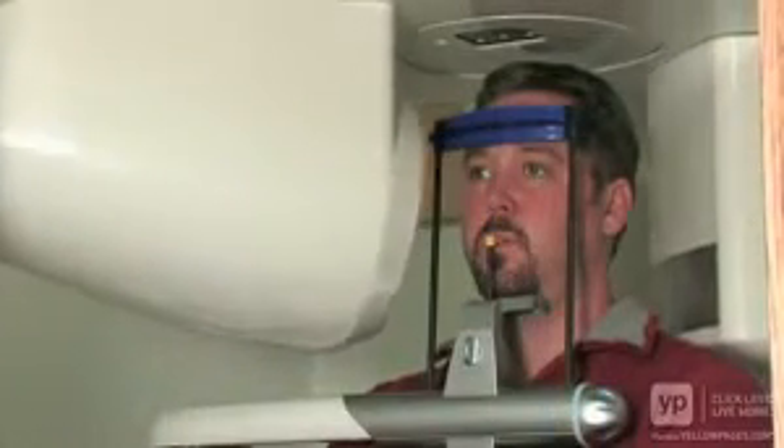This is the Galileos cone beam X-ray made by Sirona in Germany. It gives us the ability to look at the dental structures that we're interested in in three dimensions.